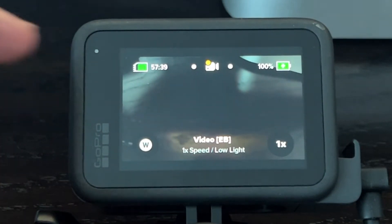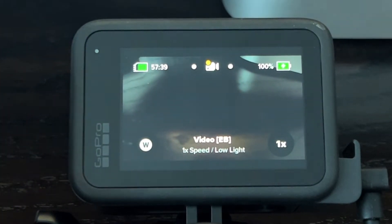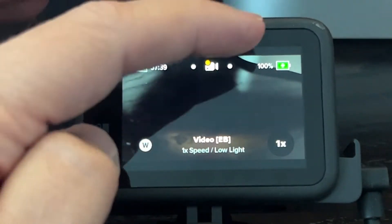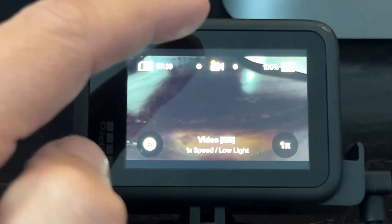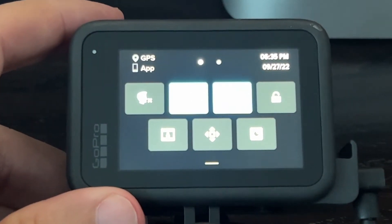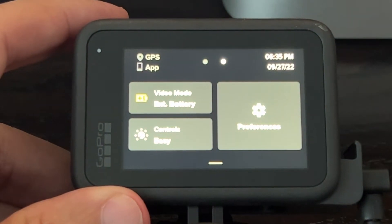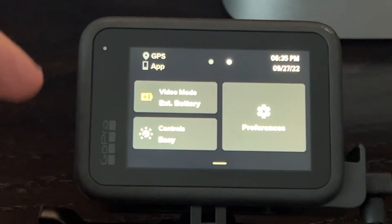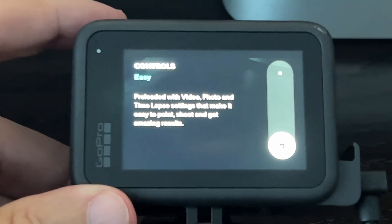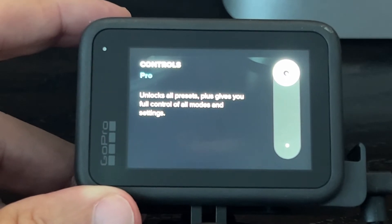The first thing you're going to do is you're on the regular screen here — this is just in the easy settings mode. We're going to go over to what they call the pro mode. Swipe down like that, then swipe over, and that'll bring over the preferences: video mode and controls. Tap on controls so we're off the easy controls, and now swipe up to go to pro controls.